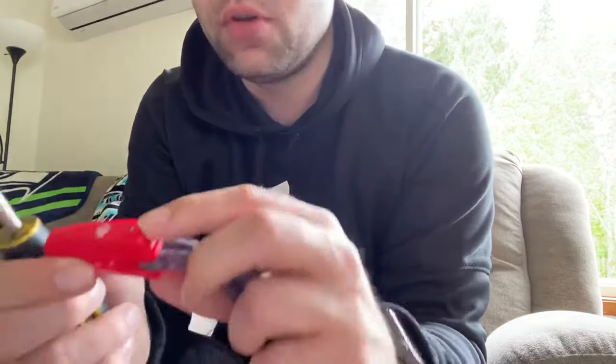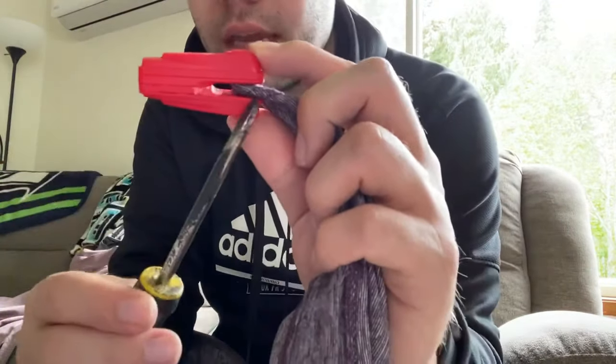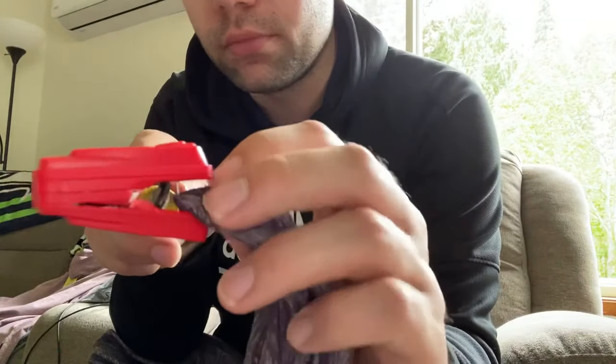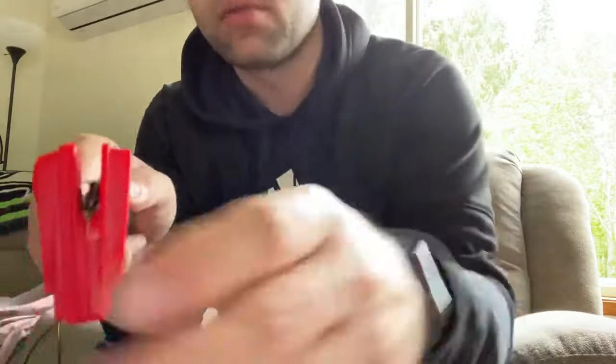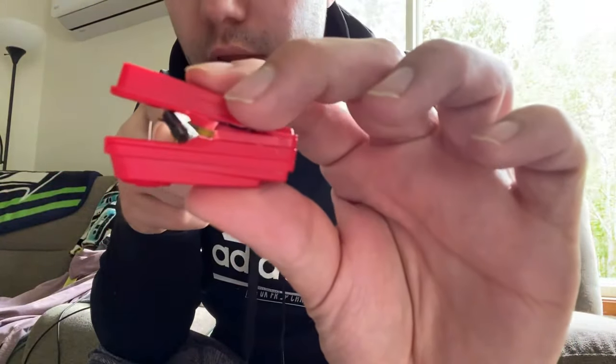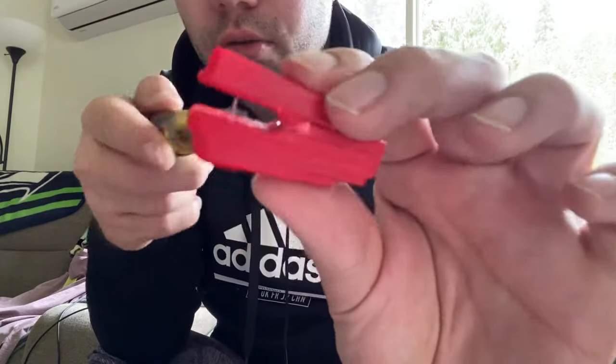All you have to do is pretty much just stick it in between this hole and you just turn it. Oh, it just broke — it gets loose like that. Basically when you turn it, it's gonna separate in between so you can actually grab the garment out.